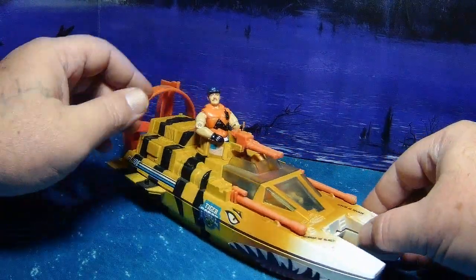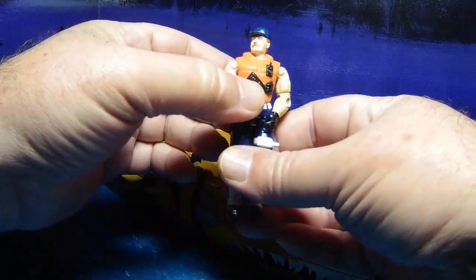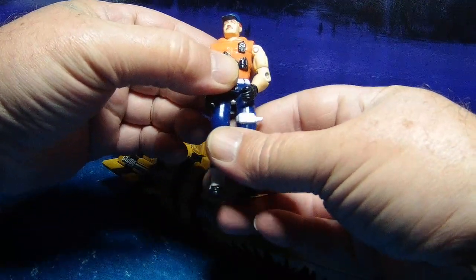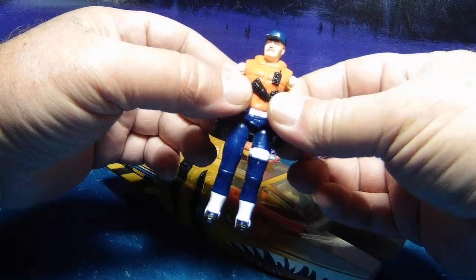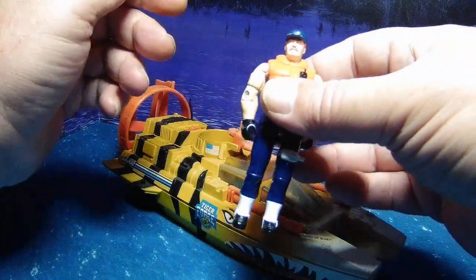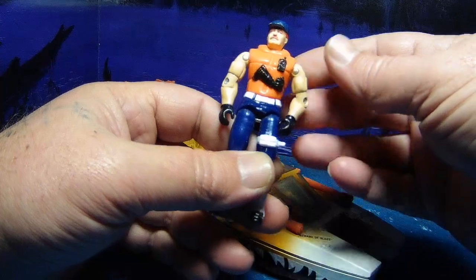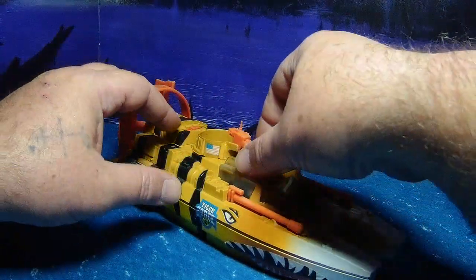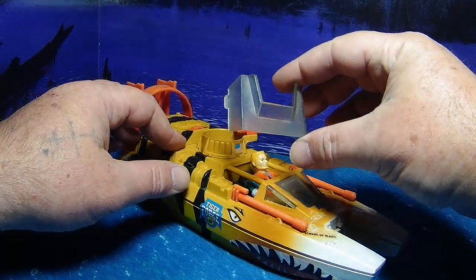Of course we've got Dee-Cutter here. He's a little easier to find than the original version-one Cutter that came with the Whale hovercraft. He's missing a crotch piece — a little busted up — but normally he just hangs out on the tactical battle platform and overseas operations and whatnot.